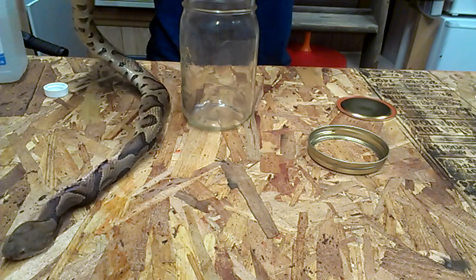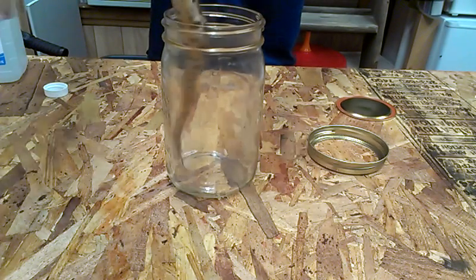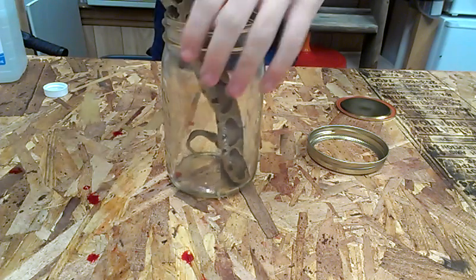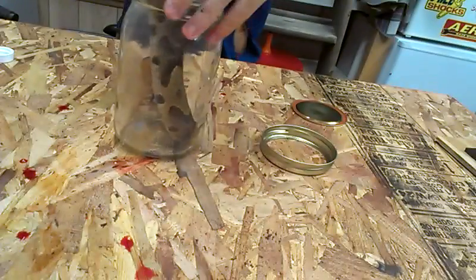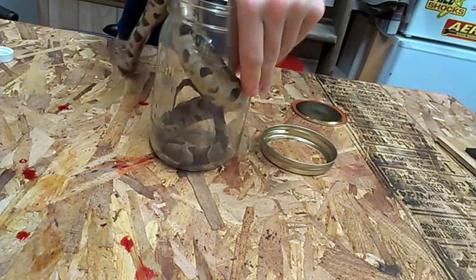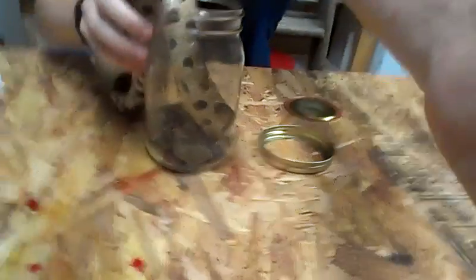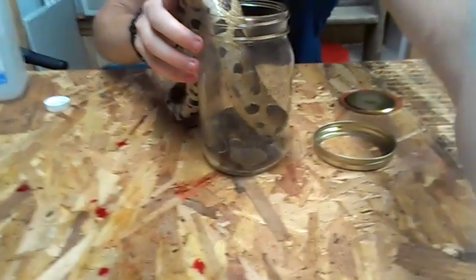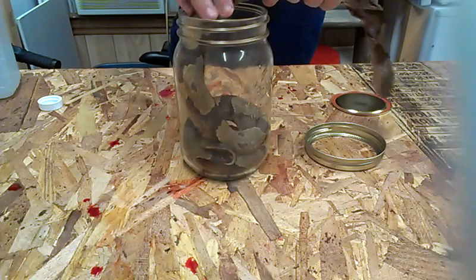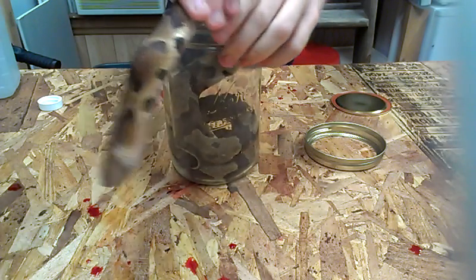Depending on how you want it to sit, you can either go tail first or head first. I always like mine coiled up starting with the tail. Remember the cuts are on this side, so I'm going to try to get that side facing outwards. The rigor mortis has already sort of set in a little bit, so it's going to be hard to do with a big snake like this. Blood going everywhere, my phone just rang. Can't be squeamish when you're doing this, especially not working around dead animals in general like I do.